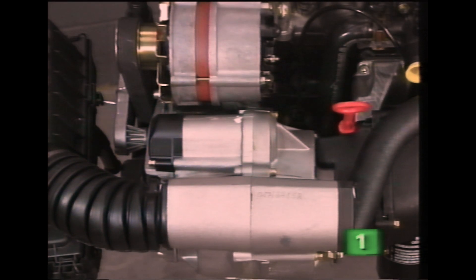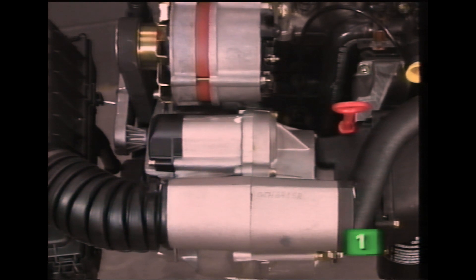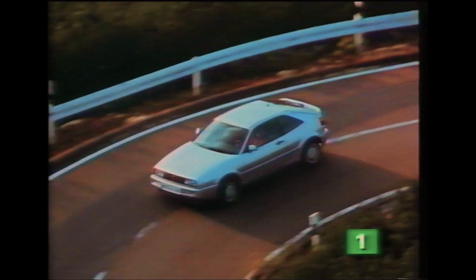The supercharger, or G-charger, as it's more commonly called, was used in preference to a turbocharger for several reasons. The G-charger offers high torque and responsiveness even at low engine revs. This is in contrast to a turbocharger, which only becomes effective after a certain amount of turbo lag.